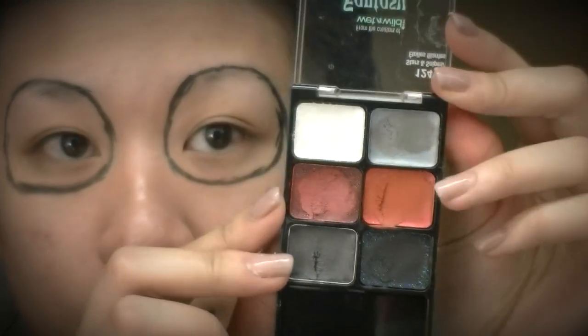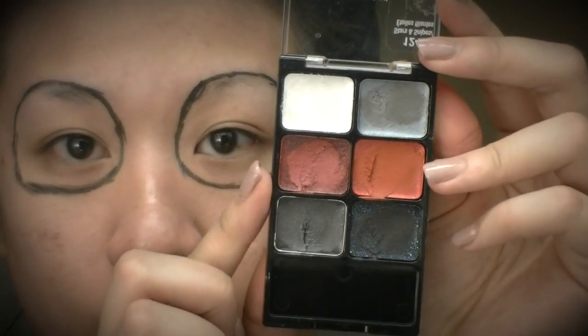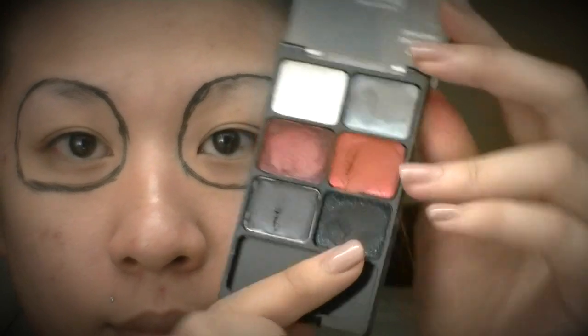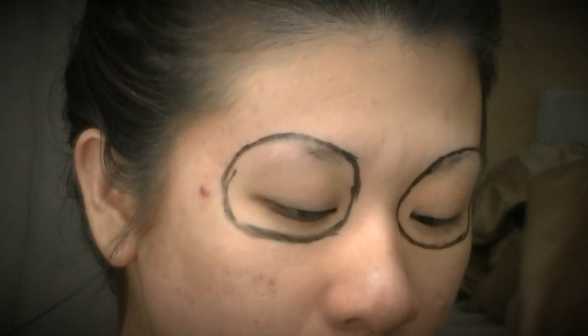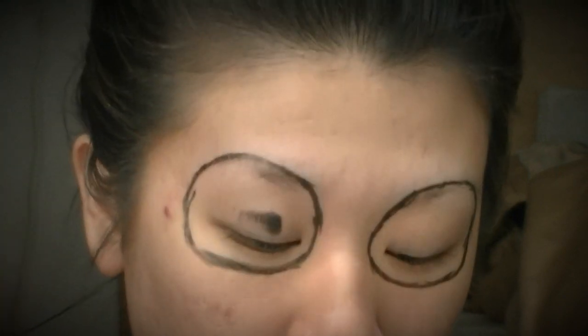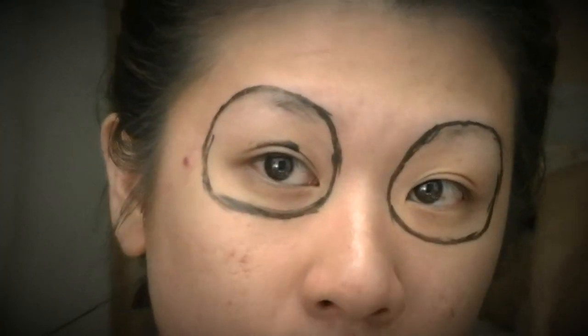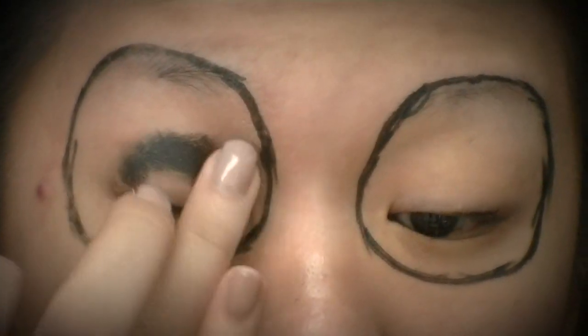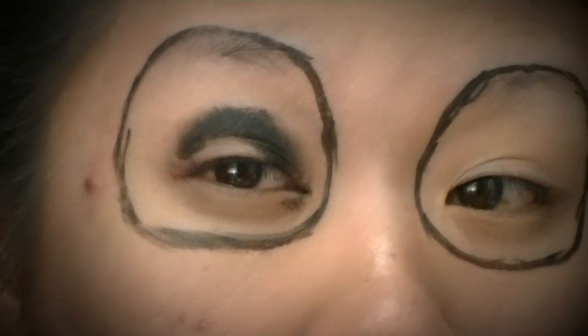Now I'm going to take this cream eyeshadow palette and go in with the black color, applying it right in my crease area in an upside-down U-shape, leaving the actual lid space bare. I'm going to be applying a red cream shadow in that bare space, so in the meantime I'm just applying the black and smudging it out.